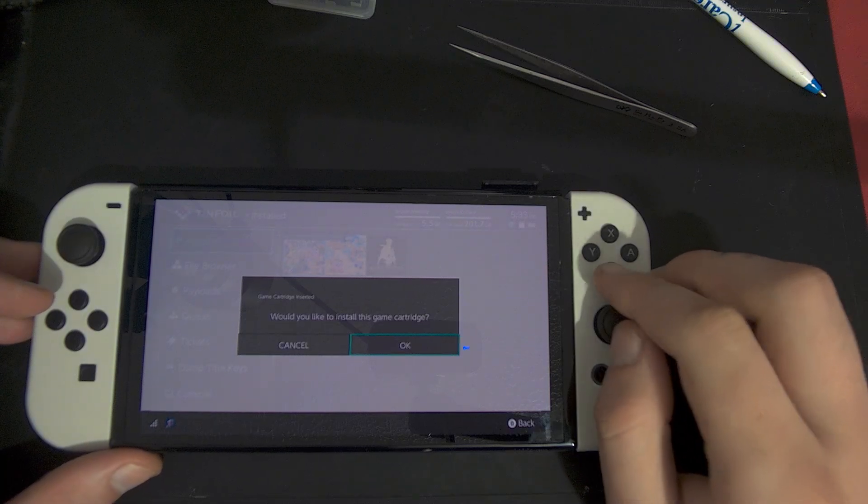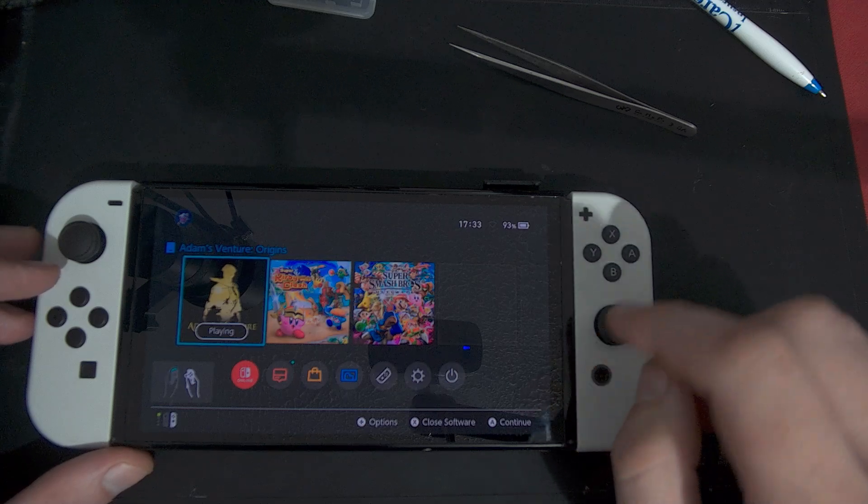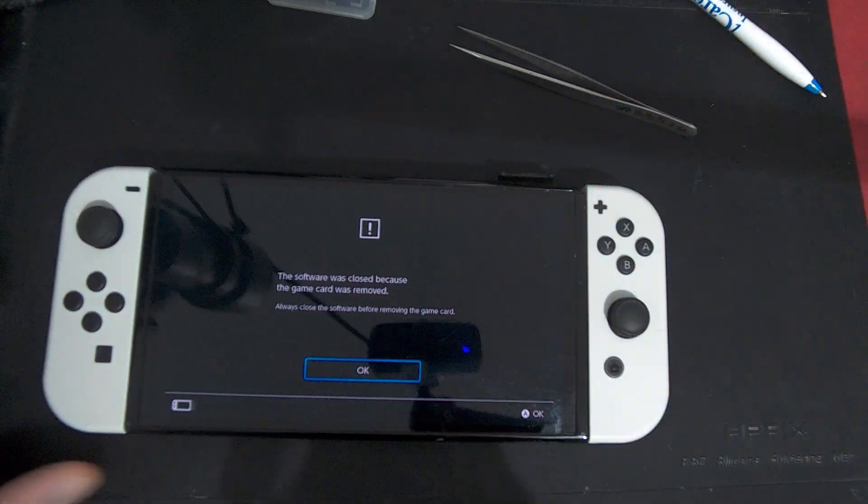Easy peasy — that is the easy method, but not the convenient one. This is the convenient method. For this one you do not need a game; you can just take the game out, it doesn't matter.